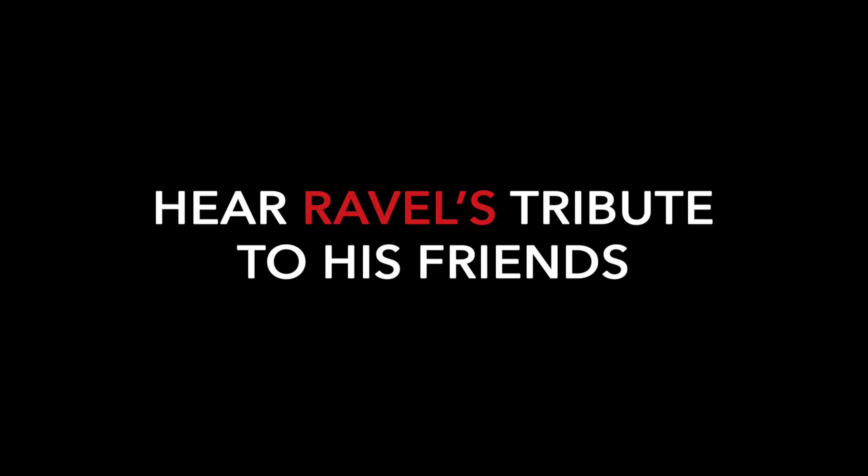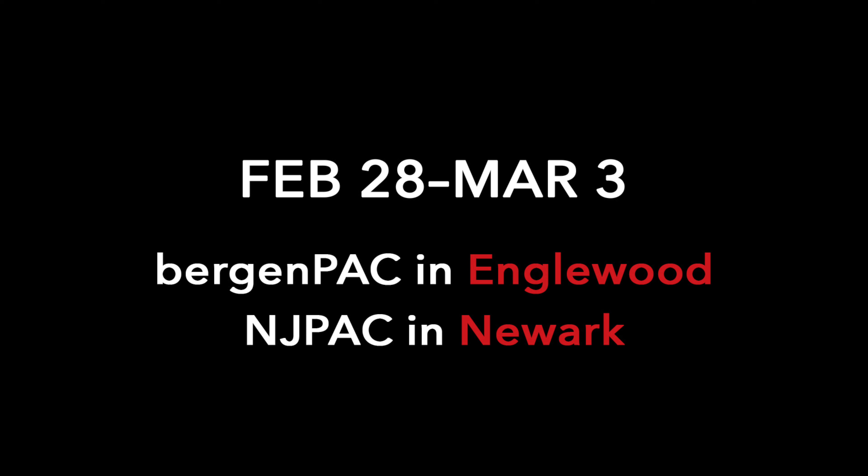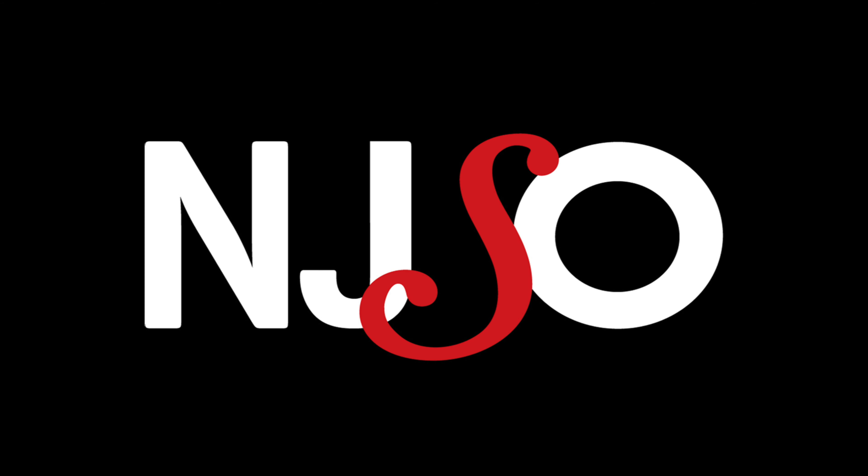The Ravel Le Tombeau de Couperin is a very interesting piece. It was originally written for piano and it was originally a six-movement piece in the style of a French suite. In truth, it's a memorial to several of Ravel's friends that died in the First World War.